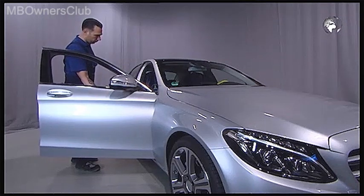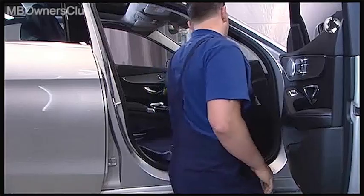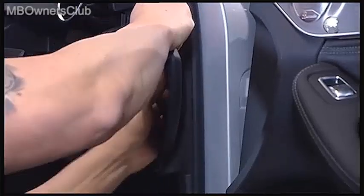Today, we removed the glove box in the new C-Class. To do this, move the front passenger seat all the way back. Open the glove box and remove the side cover — it's only clipped.